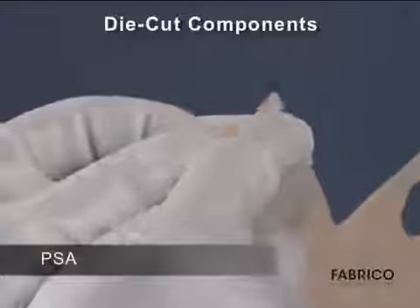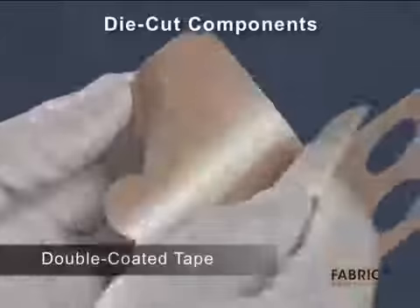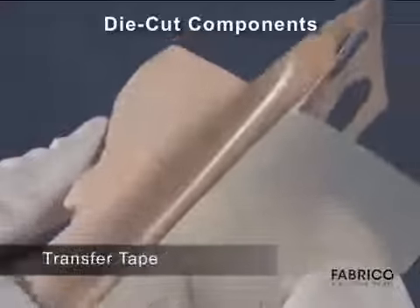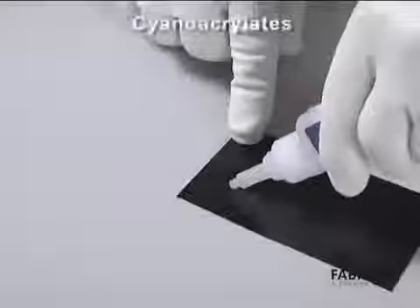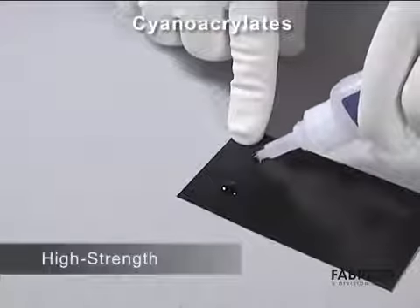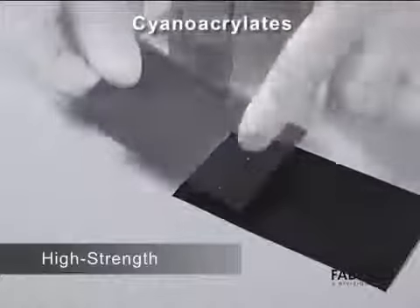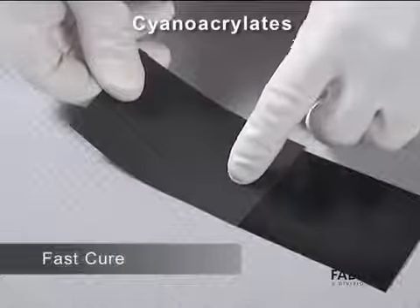Where there is a thin, lightweight, or flexible substrate, consider a pressure-sensitive double-coated tape or transfer tape. Cyanoacrylates are a high-strength one-part adhesive that cures at room temperature, and new formulations produce good bond strength on LSE plastics.